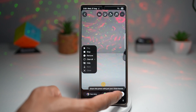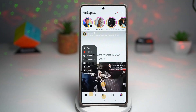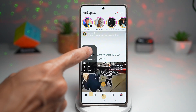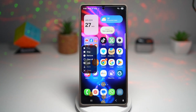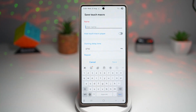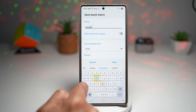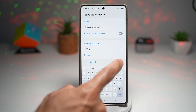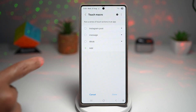Now we're going to go ahead and post it to your story. And then press home. And there you go — let's just press stop now, and then save that. So now we can go ahead and give this a name: Instagram Post. Now we can press save, and now that touch macro has been saved.